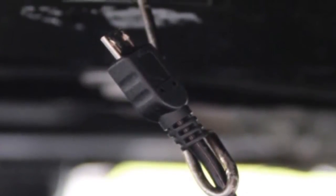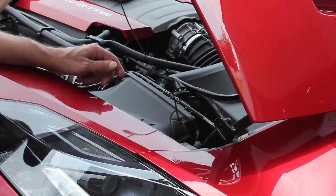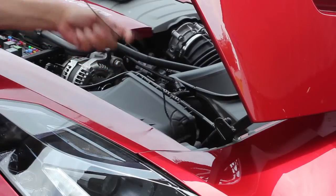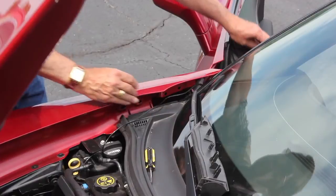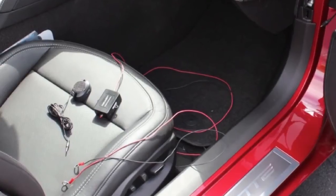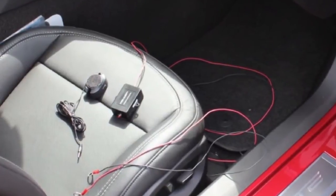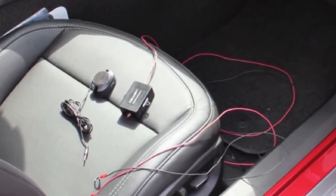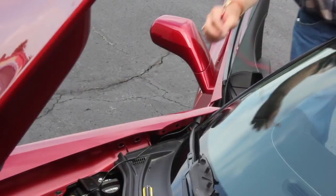Carefully pull the coat hanger up, drawing the sensor cable with it into the passenger compartment to be connected with the control box. Remove the control box and speaker from the packaging and place them on the passenger seat. Unravel the black and red wires and carry them into the engine compartment.